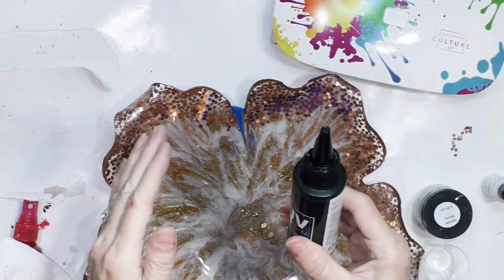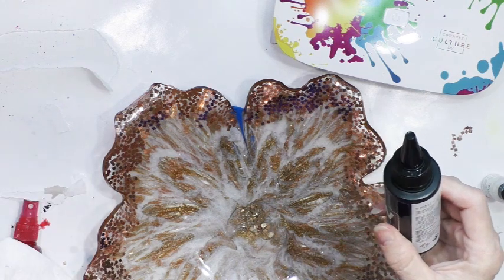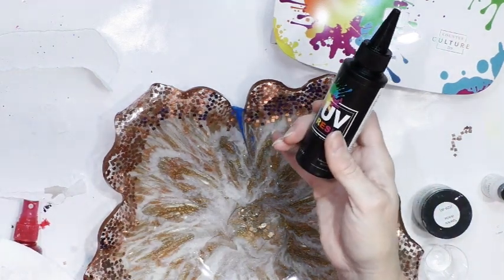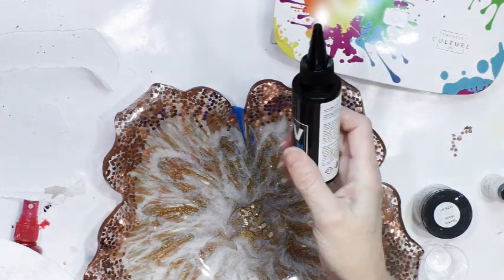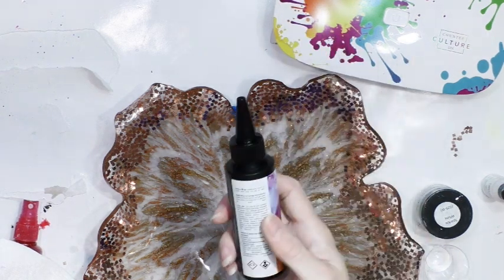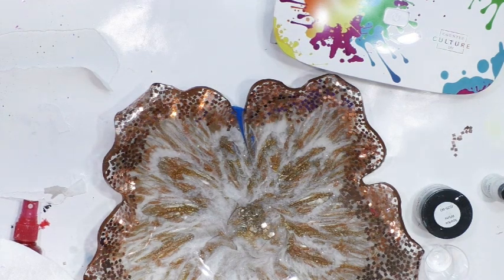I'm going to do it in increments of resin because this crack is maybe an eighth of an inch deep, so I'm going to try to build it up that way. We're just going to give it a try and see what happens.